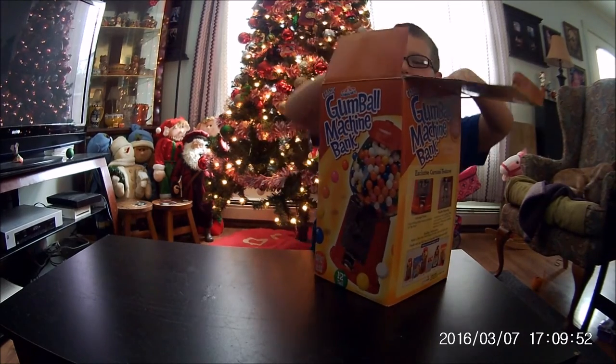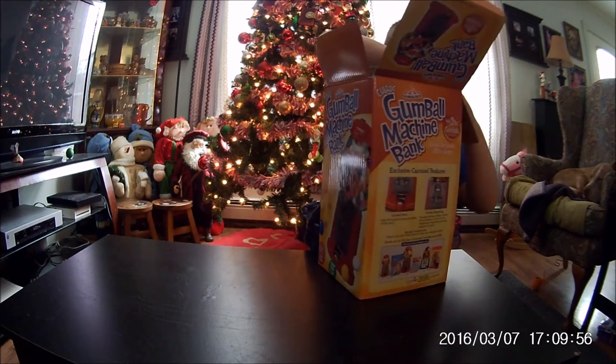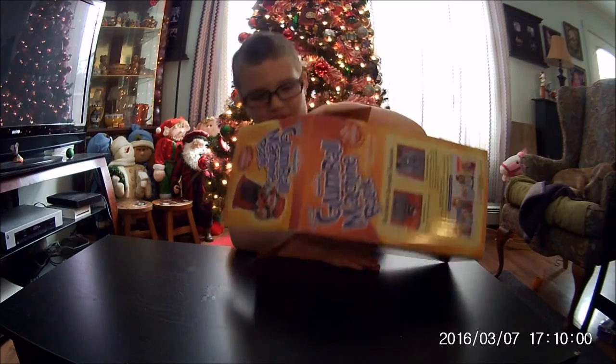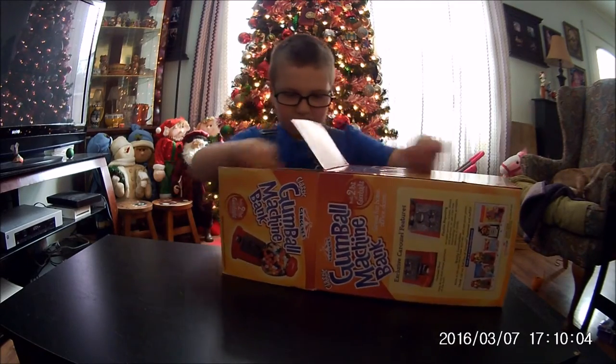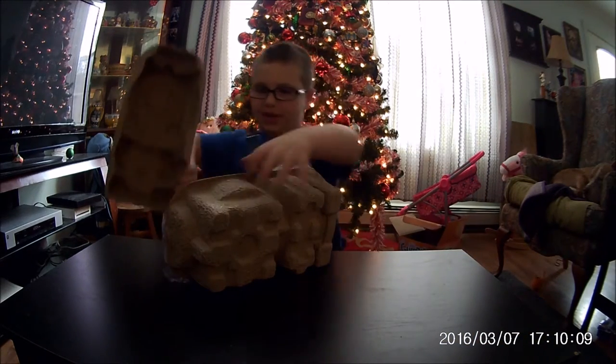It's not hard to open the box up because it doesn't have tape, but it's hard to get it out of the box. You might have to tip it over and pull it apart. Once you've got it out, you open it up.